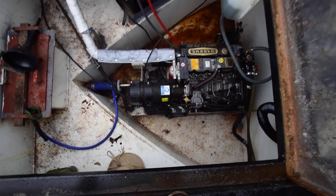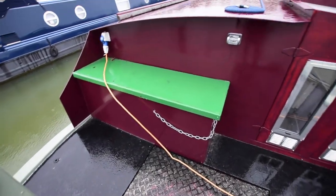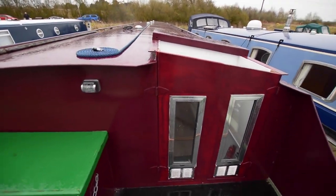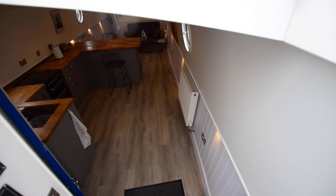The hot water tank is under my feet. Hot water is heated by the engine, the Eberspächer diesel-fired central heating, or there is an immersion heater on board as well. The gas is stored in that locker there on the left of the screen — 1/13 kilo in there at the moment, but there is room for two. Nice glazed back doors, and down into the boat we go.